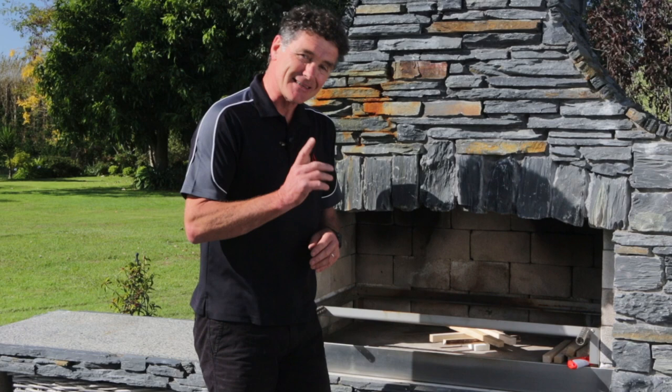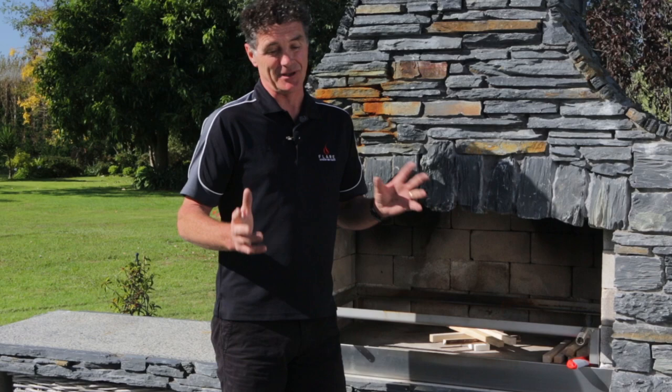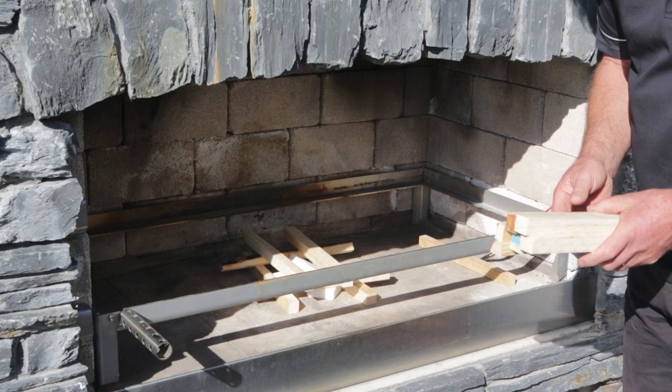Once you've got it all laid out, simply light it and let it run. The fire will typically only smoke at the beginning and the end, and that's because it hasn't got enough heat in it, or you're using wet or sappy wood. Use a clean-burning wood like dry pine, and get it up to heat as quickly as you can so it's burning all of the gases — you'll have a clean burning fire and your neighbours will be really happy.